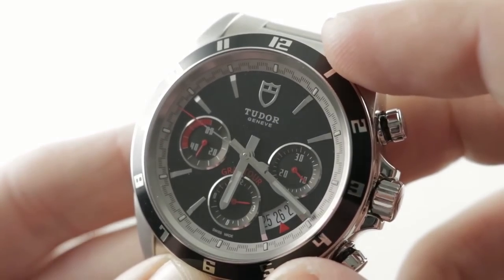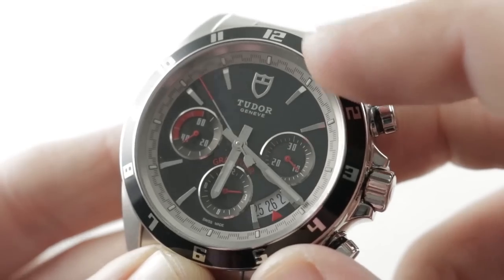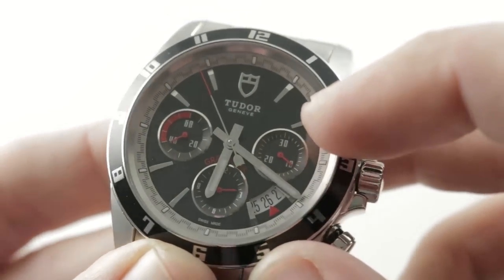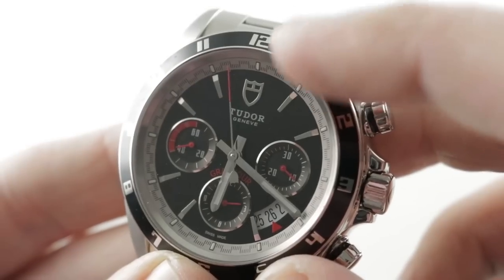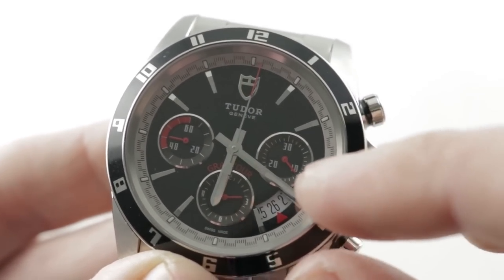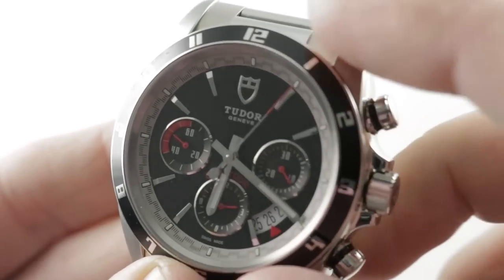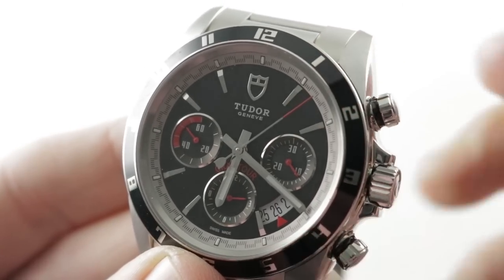I almost feel like I'm looking at the red line of an automotive tachometer when I stare at the constant seconds at nine o'clock. A lovely sporting tritone of silver, white, black, and red. The registers are nicely dished and sunken to add another focal plane, and the Tudor shield logo at 12 is also applique. There's a tri-date — the idea being that if the minute hand is obscuring the date, you can read the succeeding and preceding dates to discern the correct date.